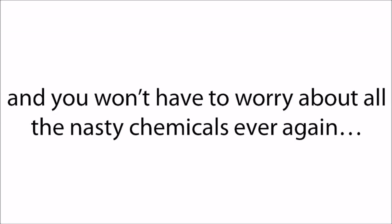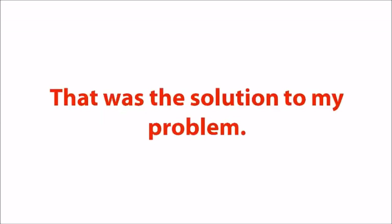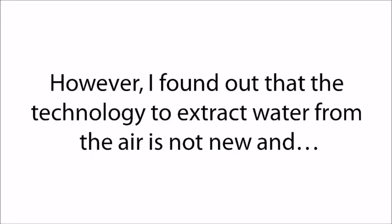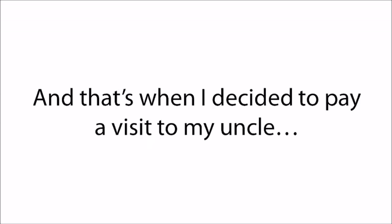You won't have to worry about all the nasty chemicals ever again. The fundamentals are so easy that if properly applied, you can have a virtually unlimited water supply anywhere, even if you live in the desert. However, I found out that some greedy corporations got their hands on this technology and are selling these devices to families for close to a small fortune. So while that option was off the table, I knew there had to be another solution, and that's when I decided to pay a visit to my uncle, who had seen the device with his own eyes.